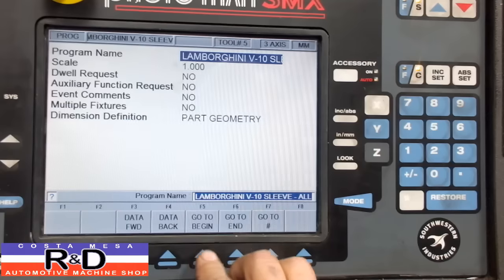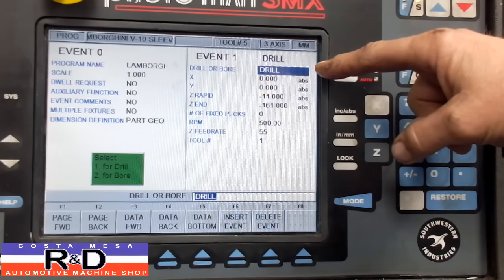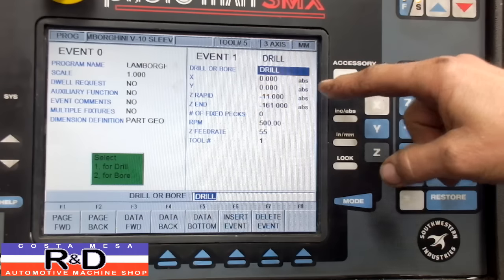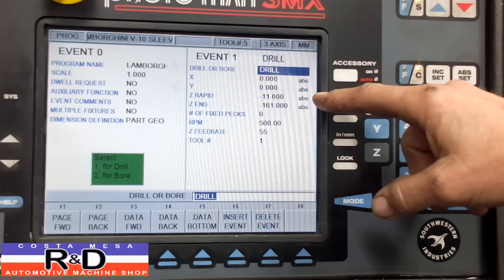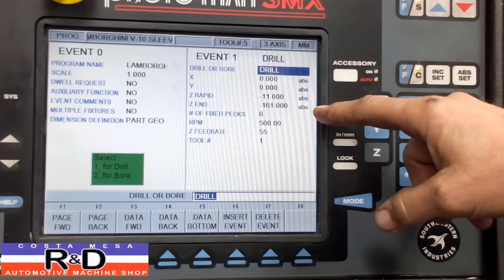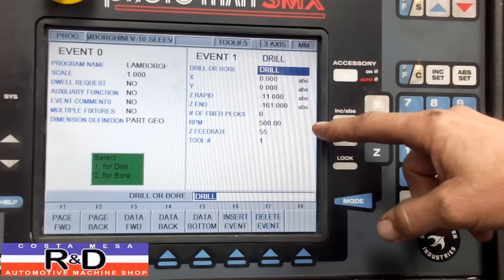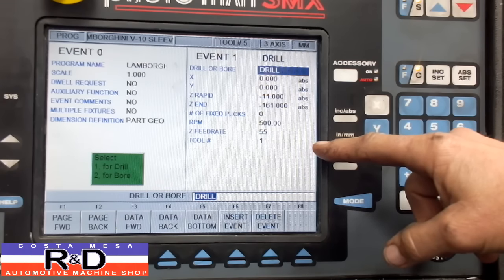Then we'll go to the programming section and go to the beginning. You can see that we've got several events — this is our first one — and we're going to be doing a drilling operation. We've established our part zero at the center of the first cylinder. We're going to rapid down to minus 11 millimeters with our tool bit, then go down to a full depth of minus 161 millimeters. No pecks. We're going to run our speed at about 500 RPM, Z-feed at 55, and this is tool number one.